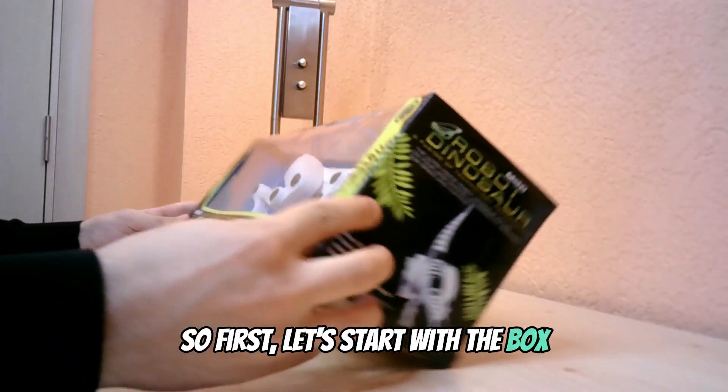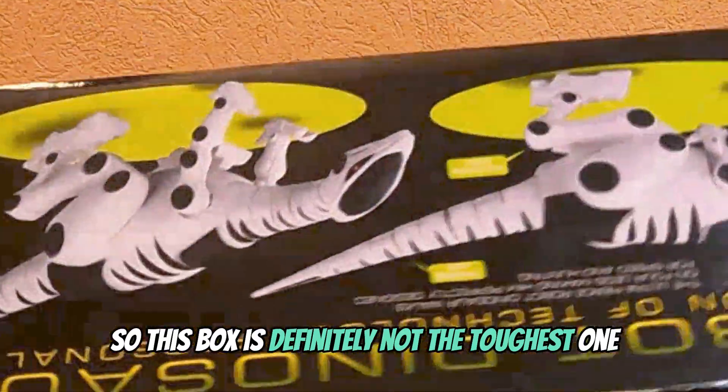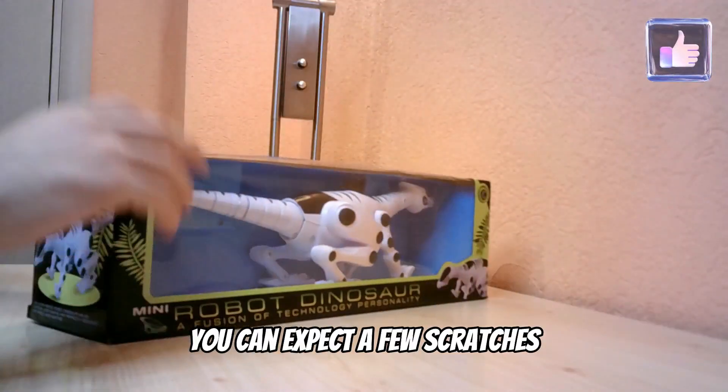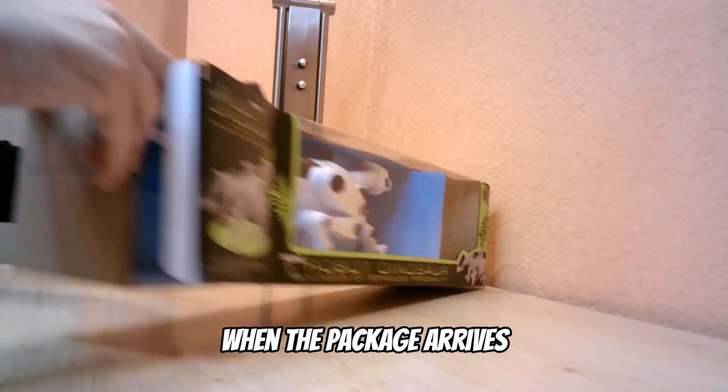So first, let's start with the box. This box is definitely not the toughest one. You can expect a few scratches when the package arrives.